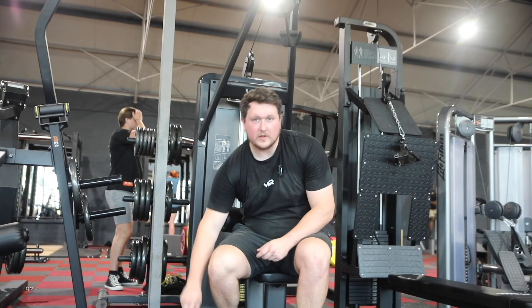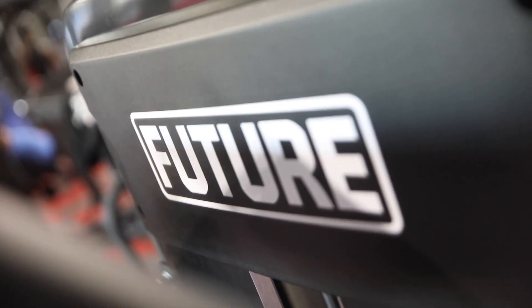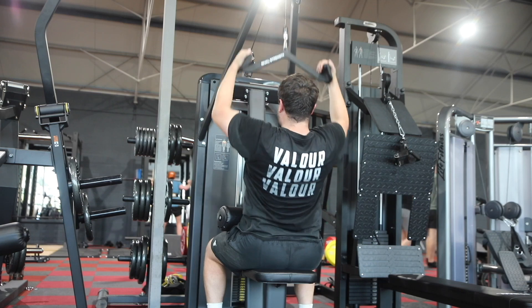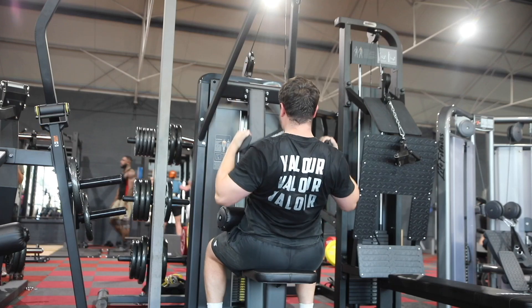I think I've found my new favourite lat pulldown machine. No idea what it's called — the brand is Future. It feels very smooth, with a good contraction on the lats. The neutral grip mag handles feel really good, and since they're obviously very new, the actual grip on them is excellent.